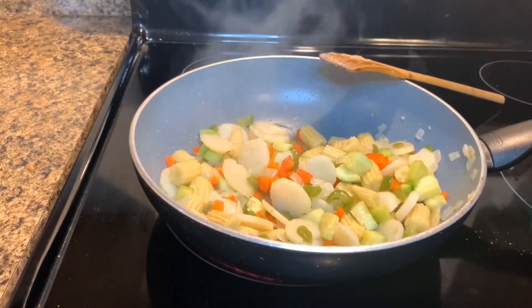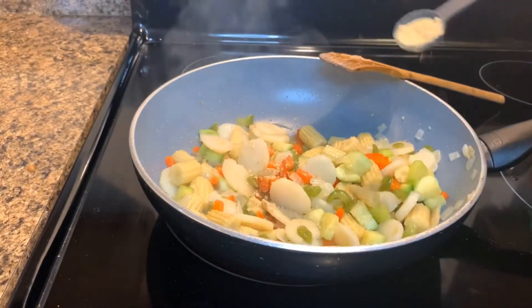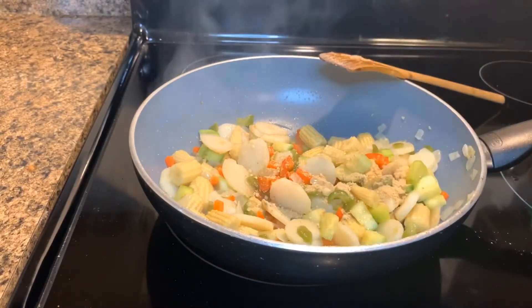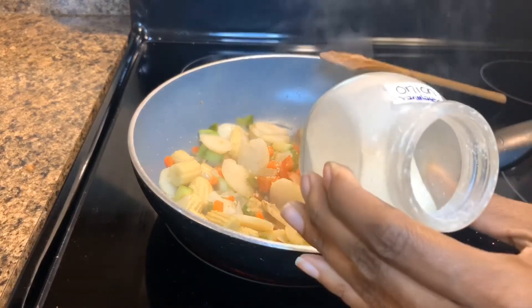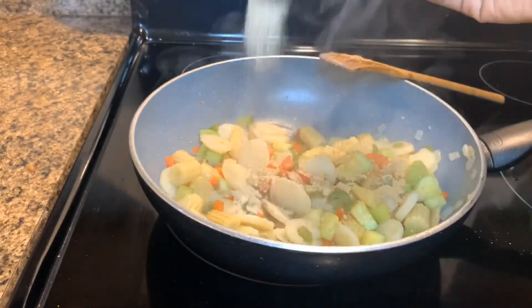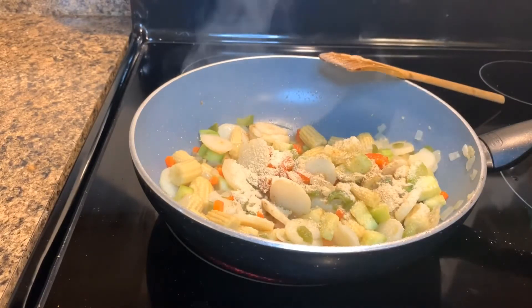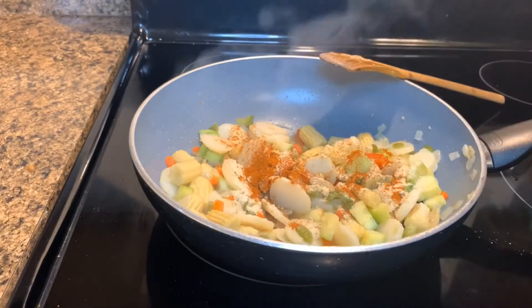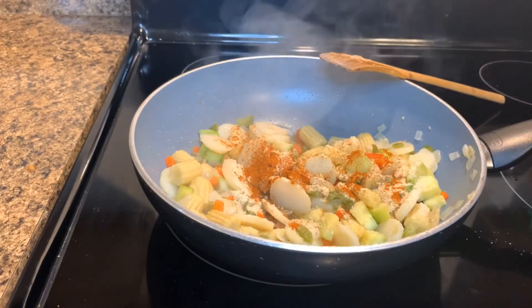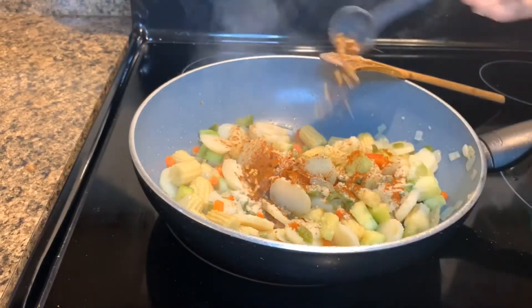And now for the spices. Start with ginger, add about a teaspoon. Next, add the onion powder, also about a teaspoon. As for the cayenne, start with about half a teaspoon. As well as the red pepper, add about half a teaspoon.